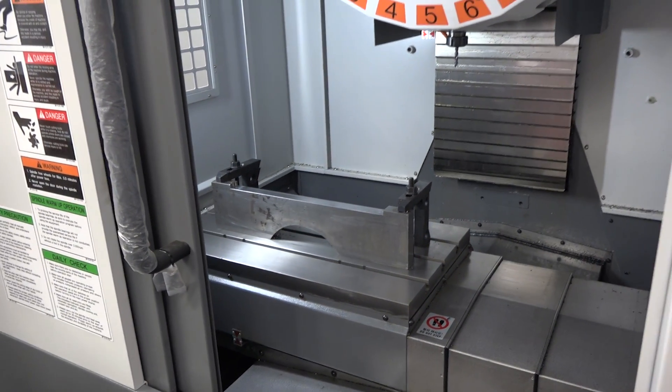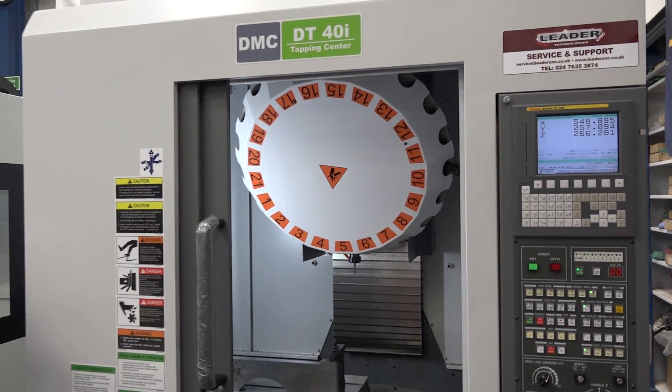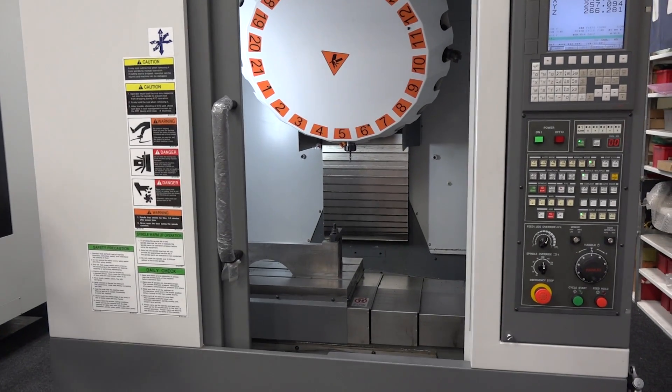So it's about production, this machine. Automotive industry — lots of components needed off the machine. This is where you can achieve that with this machine.